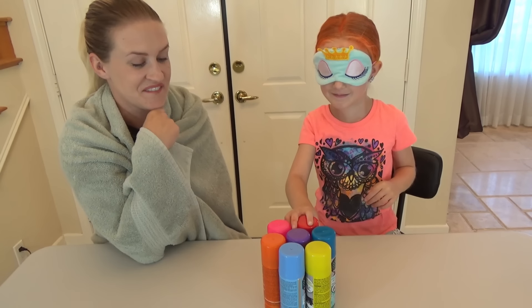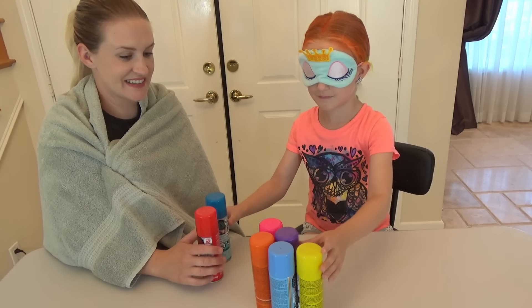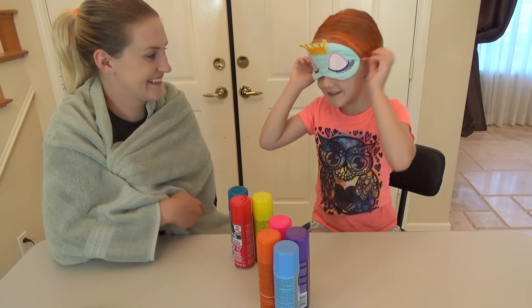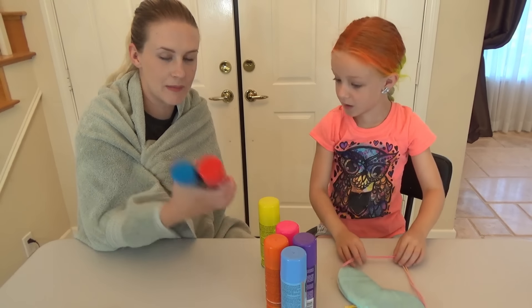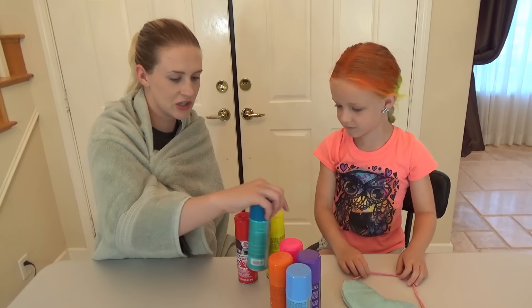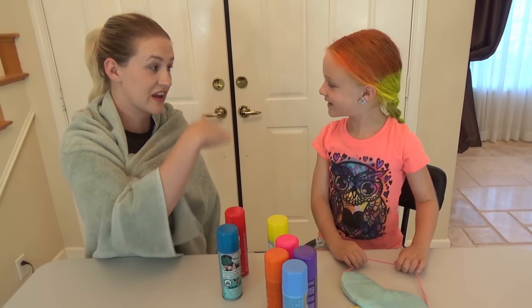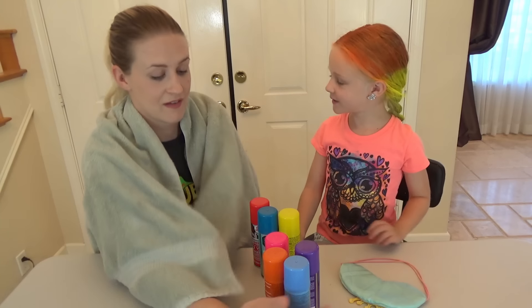Okay, you ready? One! Two! Three! What do you think? They're like the primary colors! Look at that! So she can make an orange, she can make a purple, and she can make a green! If you layer them just right and overlap... we've got like six colors here! Let's start painting!